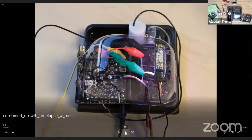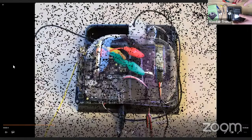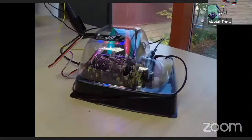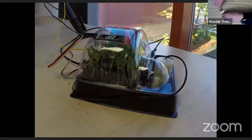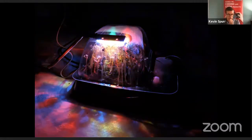Here's a short time-lapse we took over a week in the office. These are cress seeds — a really ideal plant to grow because they grow quite quickly and don't get too tall. Over the course of just over a week we went from seeds just being planted to a full, nice greenhouse full of growth.